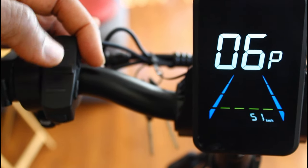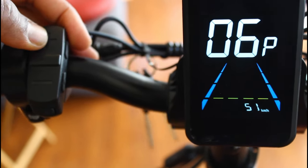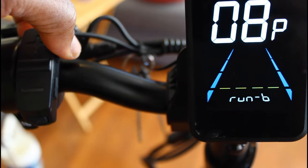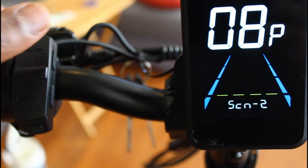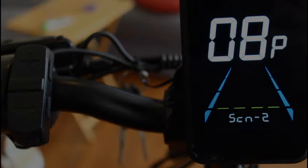Setting 06p is your speed limit — you can adjust it, and the fastest you can go is 51 kilometers per hour. You can also change your pedal assist sensitivity by pressing up and down. I'm going to keep it at 2. That's all I'll cover regarding the advanced settings.